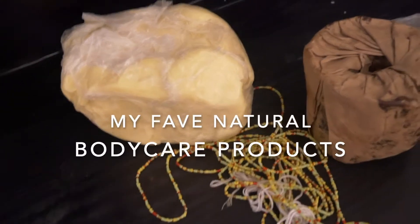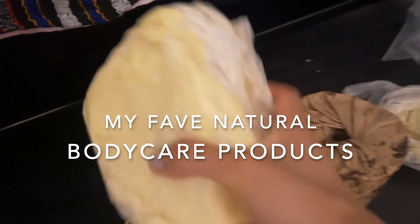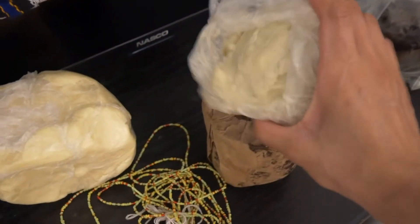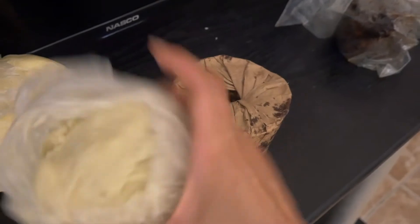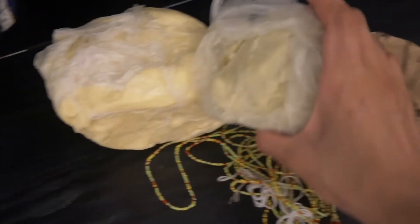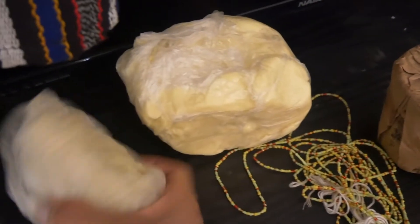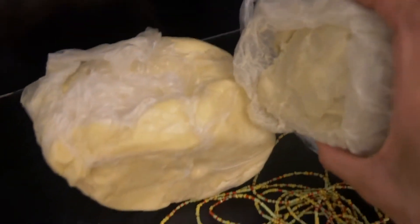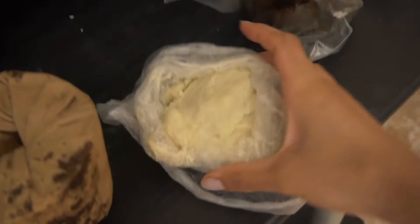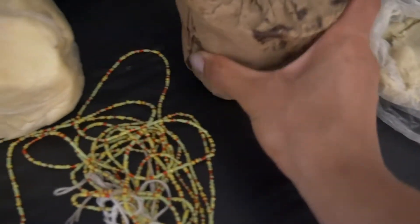Here is the shea butter we got — a nice big piece. It's a light yellow color, and this is white shea butter. The white one doesn't really have a strong scent like yellow shea butter. It does have a bit of a scent but it's not very strong. You can see the color difference — this one is lighter. This is African black soap, and these are waist beads.